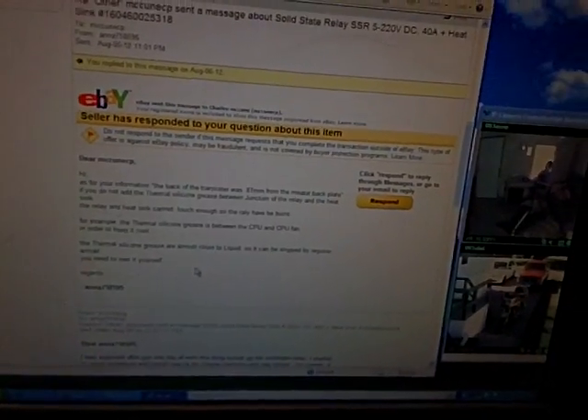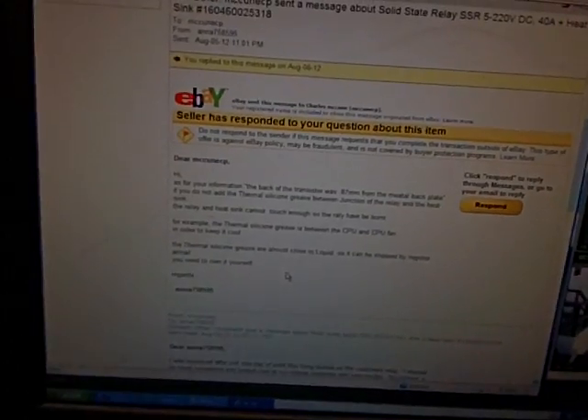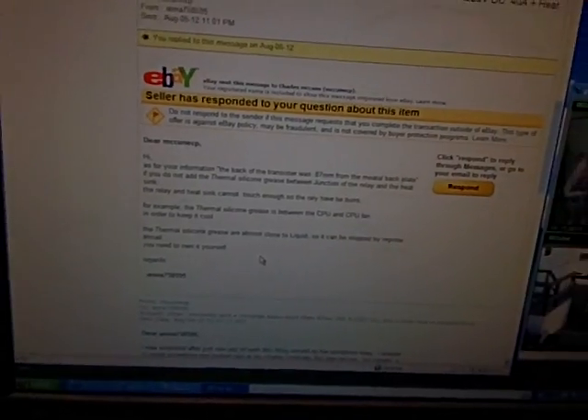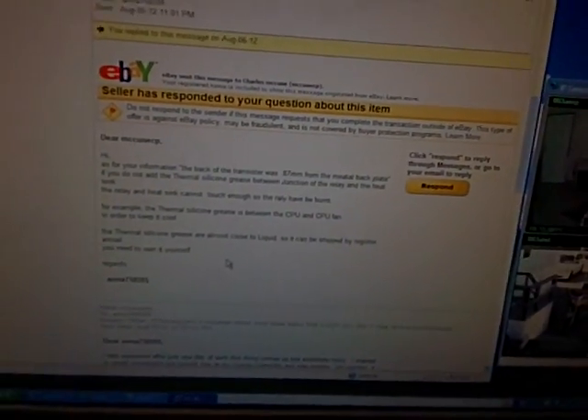'If you do not add the thermal silicone grease between the junction of the relay and the heat sink, the relay and the heat sink cannot touch enough for the relay, so the relay burnt.' And she's talking to me like I'm some idiot.